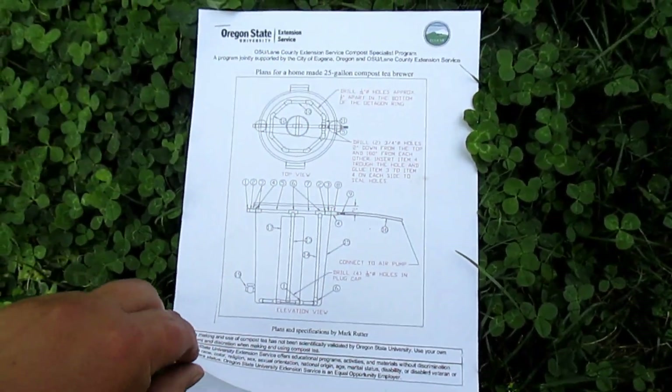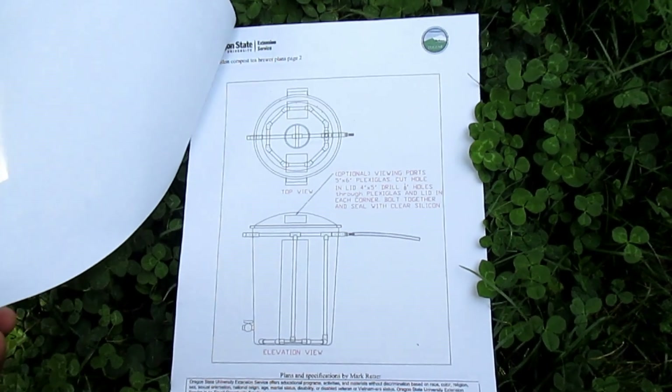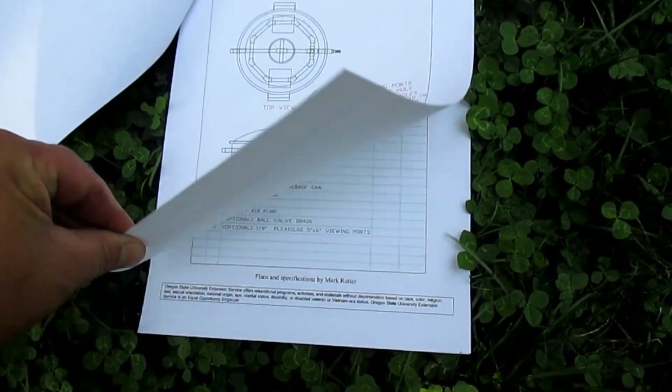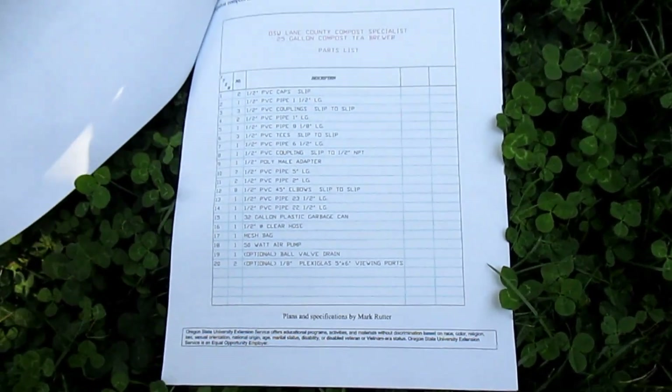Here's a quick look at the plans, which can be downloaded over at Oregon State University's Extension Service. It's a nice and complete manual — it's got drawings, a full parts list, and even has a compost tea brewing recipe.